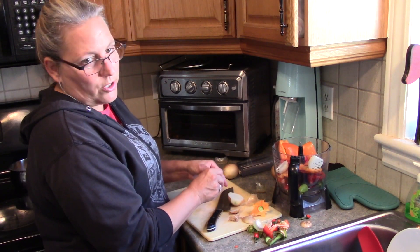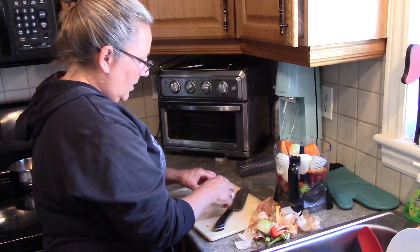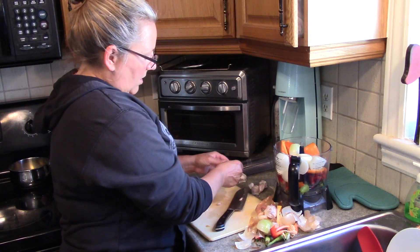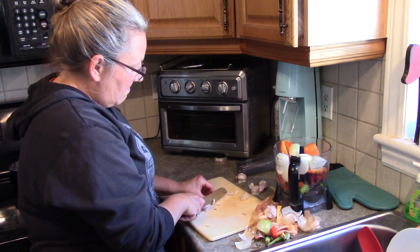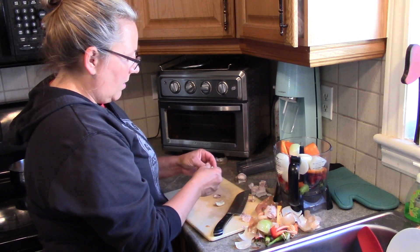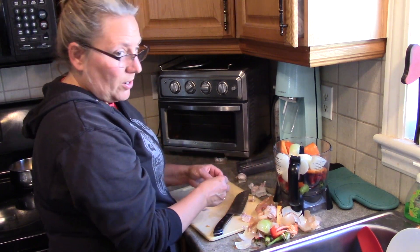I'm also going to toss 2 cloves of garlic in as well. This is garlic I got cheap at the grocery store, so it's kind of hard to get out. I think I might try planting garlic this year. The peppers were locally grown and the tomatoes were locally grown.